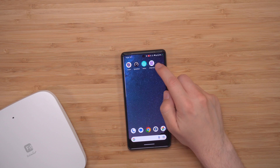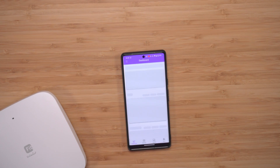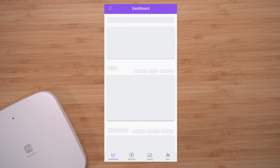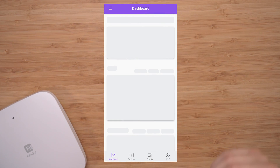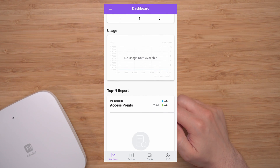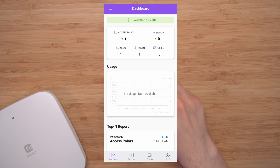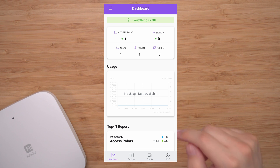You will need to get the Fit Express app. I already have the account set up and my other access point is already set up in this room. The first thing you see is a dashboard, where you're going to see all your usage data. As it accumulates, you'll see all the data here — currently I only have that one access point installed.